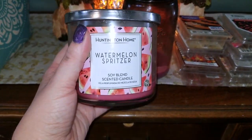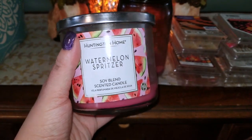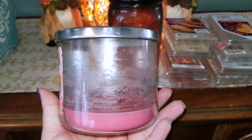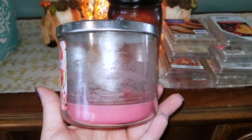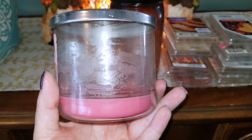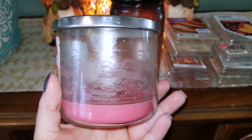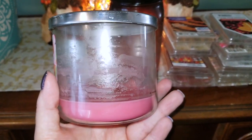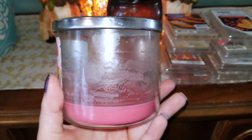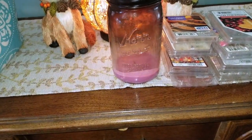The next fragrance is Watermelon Spritzer — a phenomenal burner, as you'll be able to see. I burned this pretty much all the way down. I usually stop with about an inch of wax left, as I'm afraid of glass breaking. The Watermelon Spritzer smelled very similar to Bath and Body Works Watermelon Lemonade.